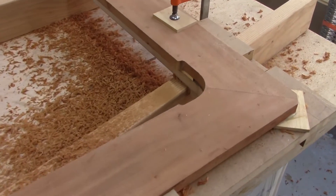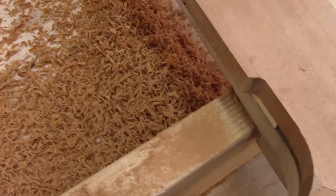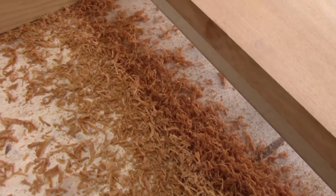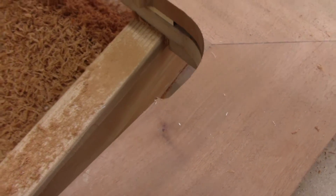Right now we're routing out the interior part. The trim has been applied and we have this bottom jig that the router bearing is riding on, so it's going to trim it out. You can see where I've started — I just have to finish it.